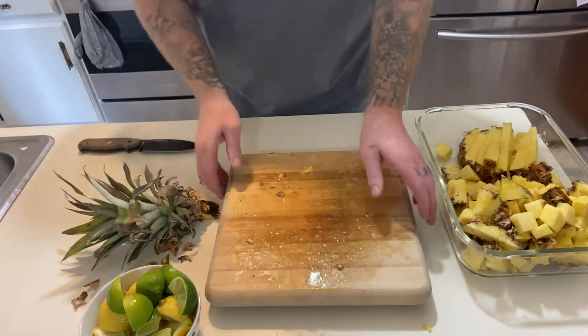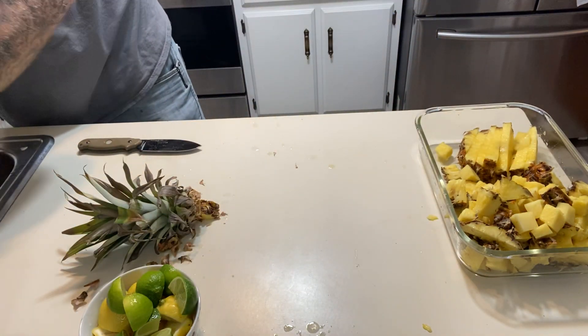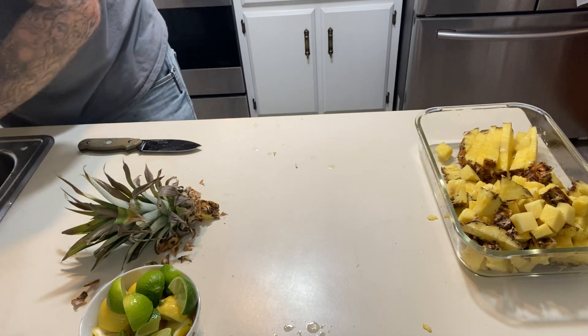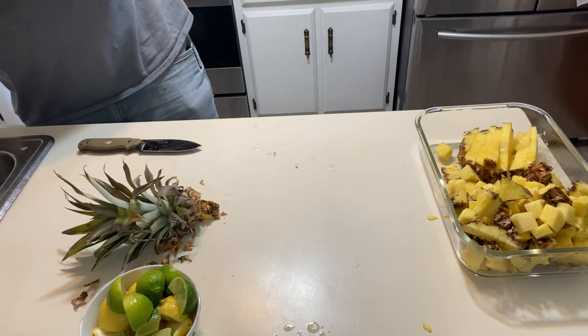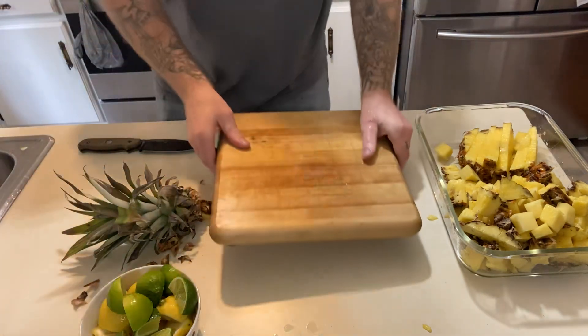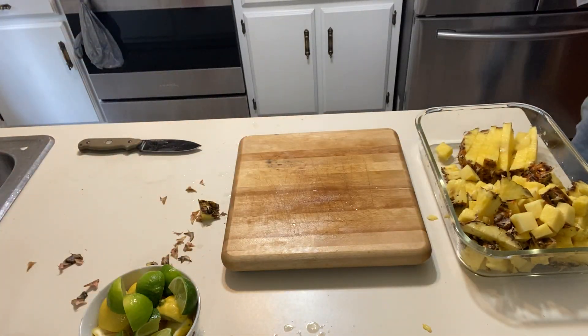Let me rinse this cutting board off real quick and grab some onion — give me just a second. There's going to be no editing. I was told by a couple people that they enjoy it with no editing — that's what they say. I'm happy to not have to edit because I don't know how and I don't have editing software.